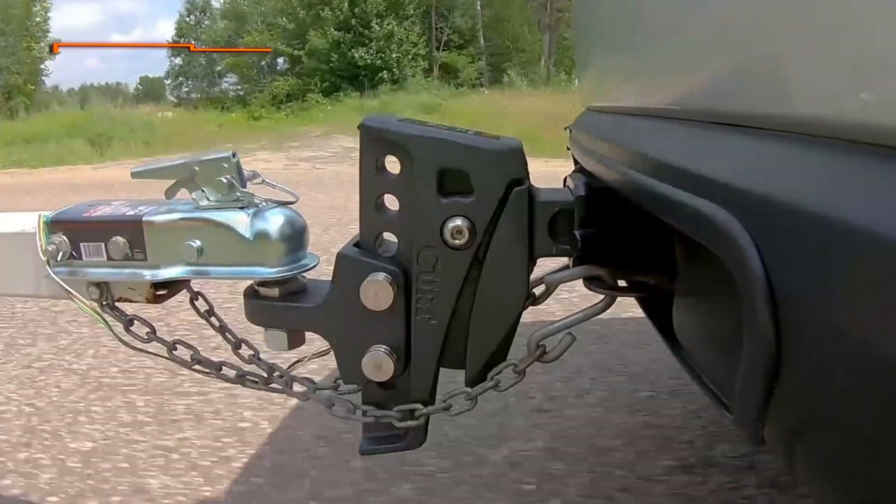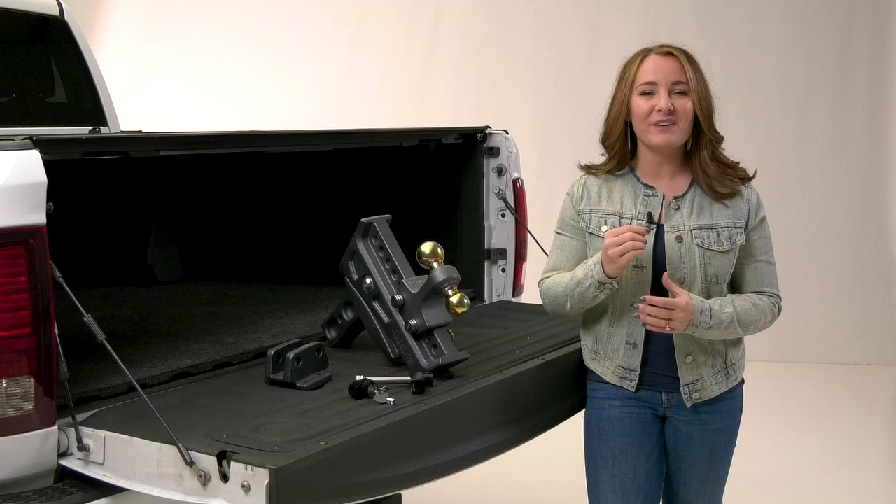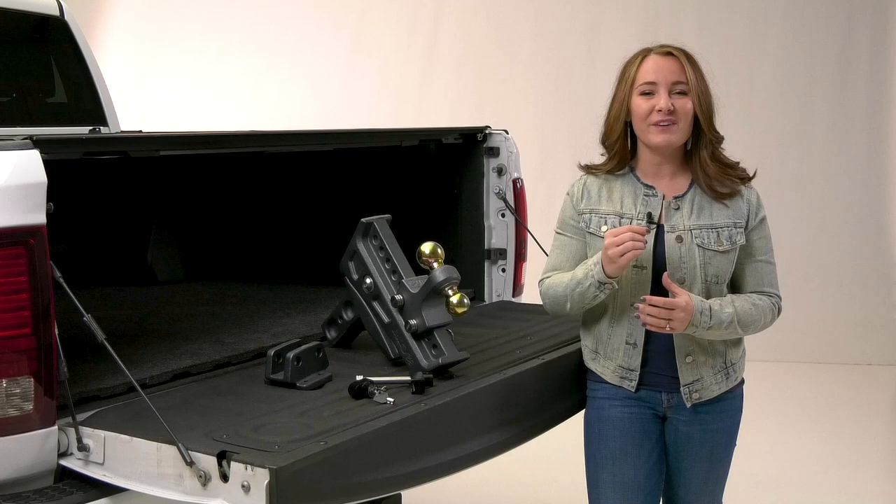The Rebellion XD from CURT and accessories mentioned in this video are all backed with a limited lifetime warranty. If you would like to purchase one or all of these products, or even talk to a local shop about the perfect CURT towing setup for you, then check out our dealer locator below to find someone in your area that can help you out. And if you have any questions or comments, we'd love to hear them. Thanks so much for joining us on this episode of In the Garage.